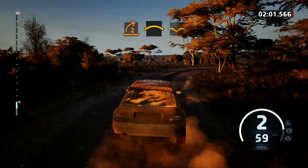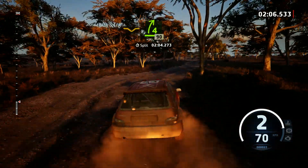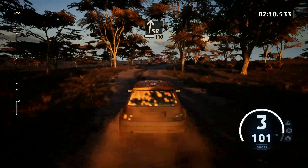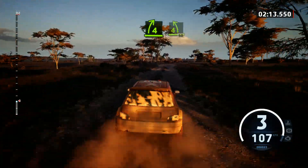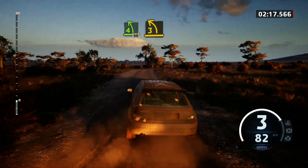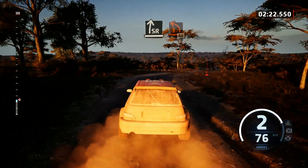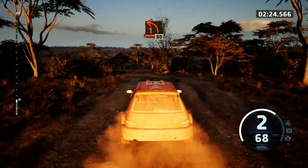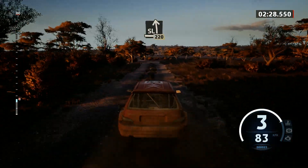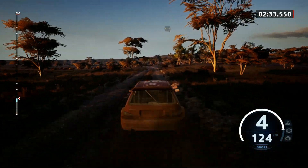Into crest, bad dip, into 4 right short, 90. Slight right, 10, break. Short, 4 right, 4 left, 50. 3 left, opens, past junction, and slight right, over bumps, and 1 left short, 80. Slight left, 2, 20. Slowing.